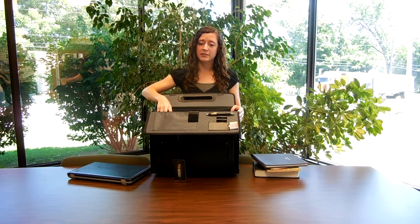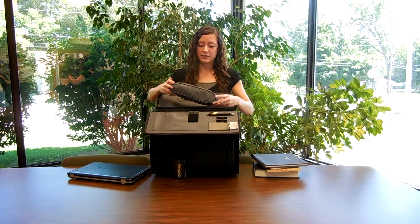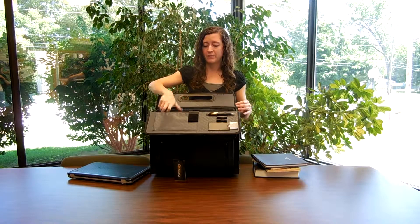Another nice feature is that this comes with a removable zippered compartment. So if you need a place to stash the cords for your laptop, that's a nice place to put them. And that's everything for bag 11C. Thank you.